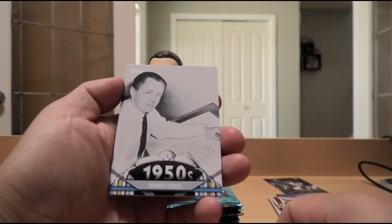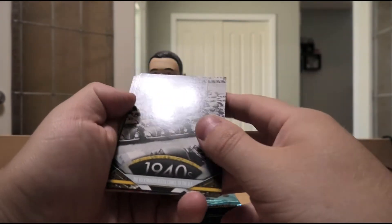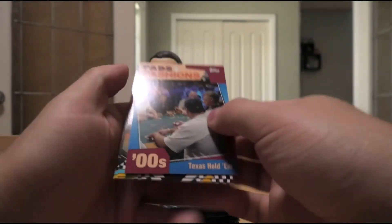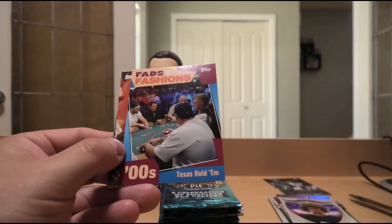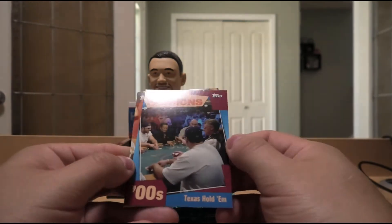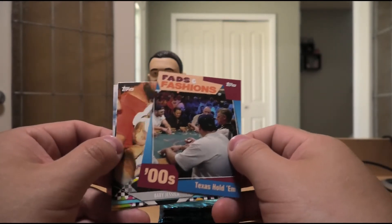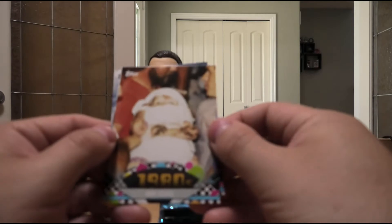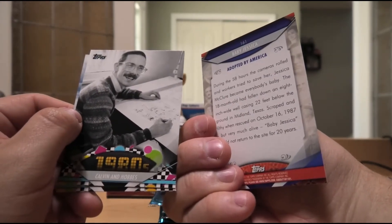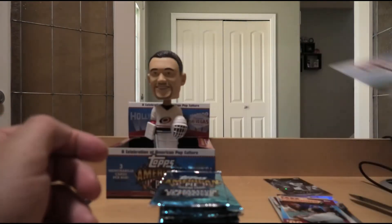Peanuts debuts — of course that's Charlie Brown and Snoopy. And Woodstock. The Emmy Awards in the 40s. Volkswagen Beetle comes to the US in the 40s. The first ATM in the 60s. Fads and Fashions — Texas Hold'em Poker in the 2000s. I remember when TSN and ESPN used to just air poker tournaments all the time. Baby Jessica falling into a well apparently — I hadn't heard about that. Calvin and Hobbes in the 80s. And Route 66 decommissioned in the 80s.